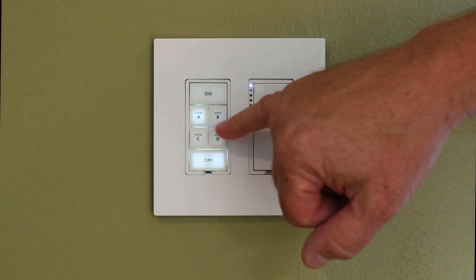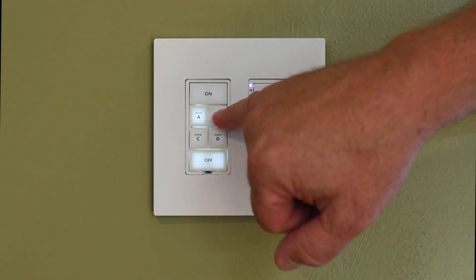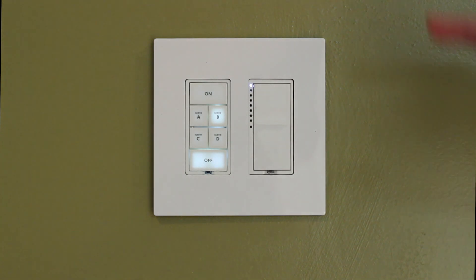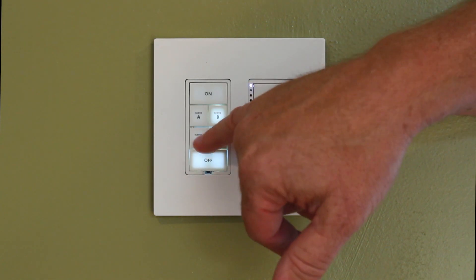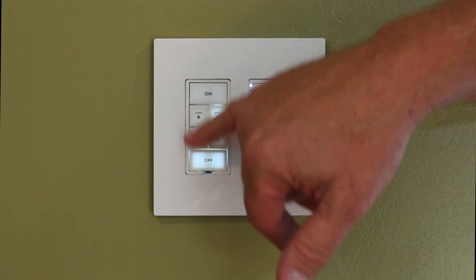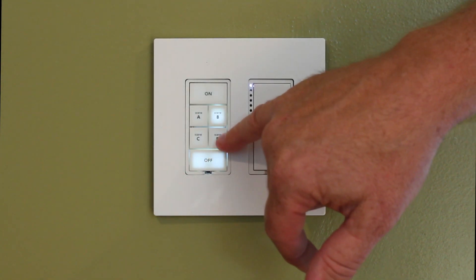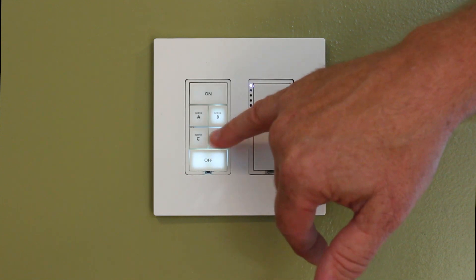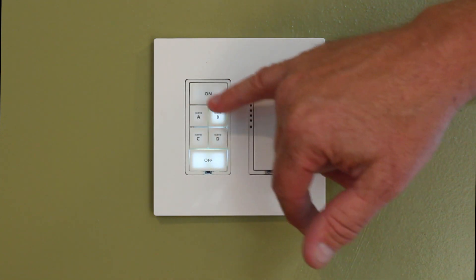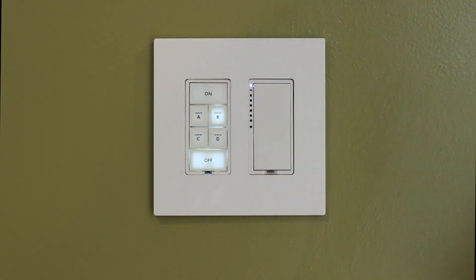Now I've got the two buttons grouped. So if I hit my Welcome Home which is the A button, and now I hit my Evening Time, it's going to turn Welcome Home off for me — which is great. I can do this process between B and C, C and B, A and C, and group all three. If I do the same process linking A to B, C to D, and all different combinations, I can group all four buttons. It's a lengthy process but you can do it manually.